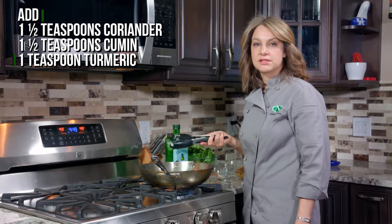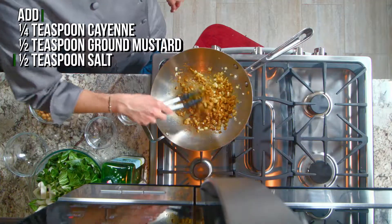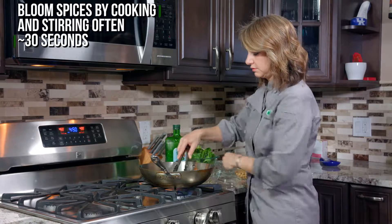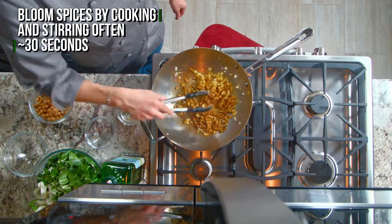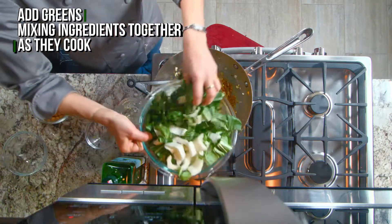Next we'll put all the spices in and let them toast up — this is called blooming. Add in the spices. And then we are going to add in the bok choy.